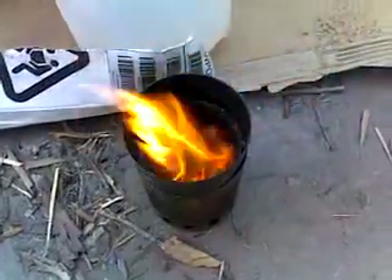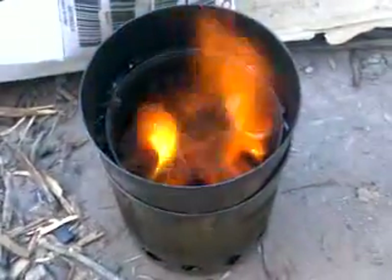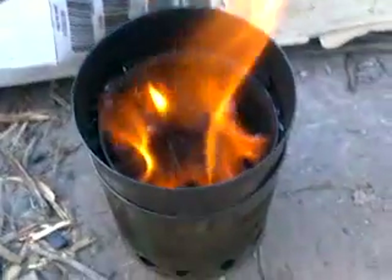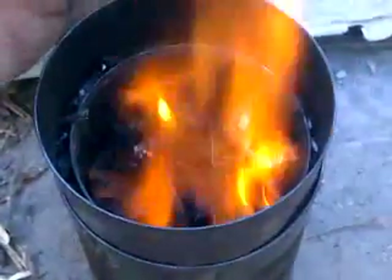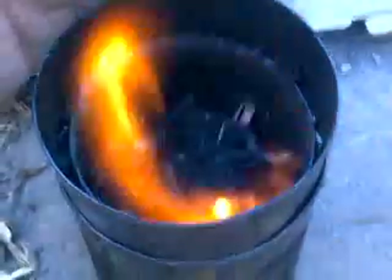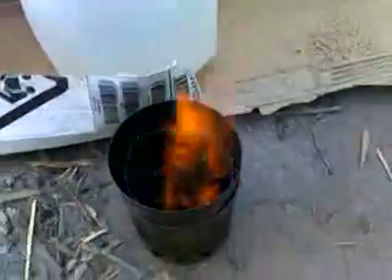It's burning really well now. I had to set up a wind block real quickly just to stop it from blowing out. You can definitely see the flames coming up here — it's burning a nice hot flame, you don't want to put your hand in that very long. If you can see down in there, you can actually observe the jets being created by those holes in the side of the can. It's working really, really well and ready to cook on. You set that over the top of it just like that, and you have yourself a little wood gas cooker.